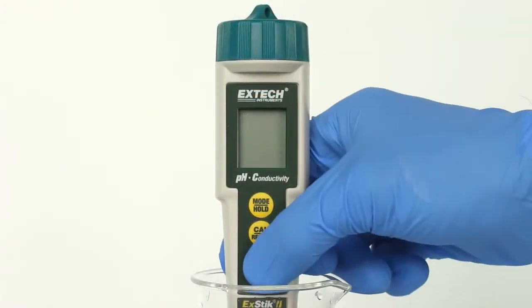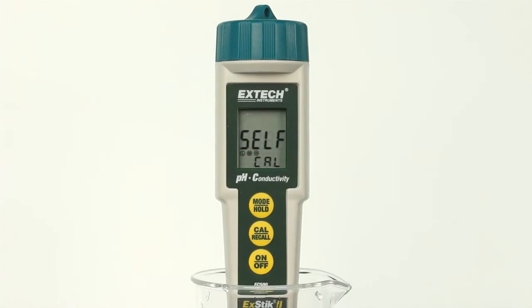Press the on button to turn the meter on. A self-check message will appear in the display during the turn-on diagnostics.